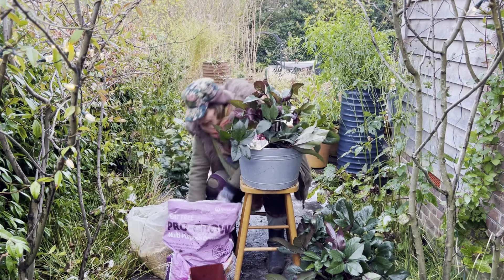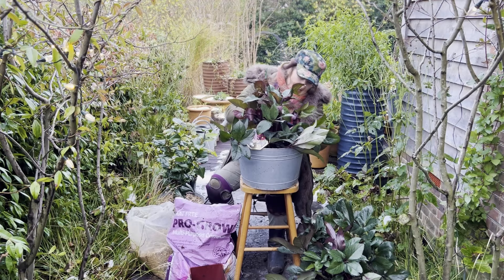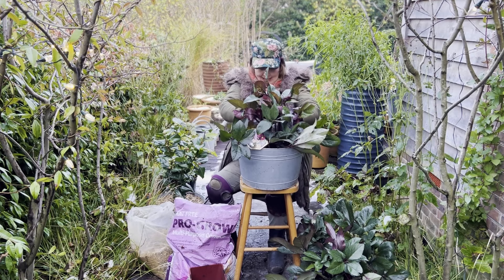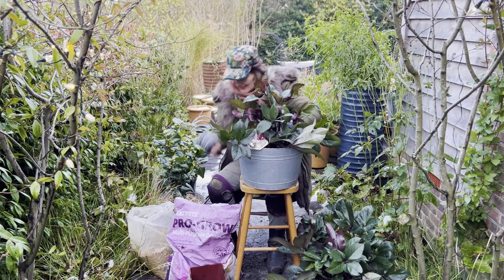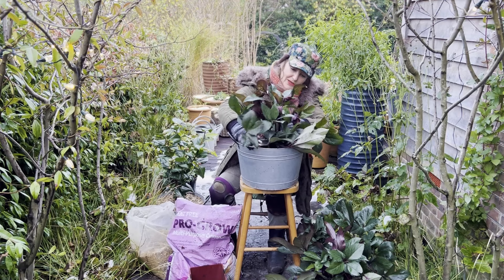There we are. I'll just back-fill it with a little bit more compost just to knock out the air pockets, and it's planted in its new home at the same level as it was planted in its original nursery pot. It's looking really lovely.